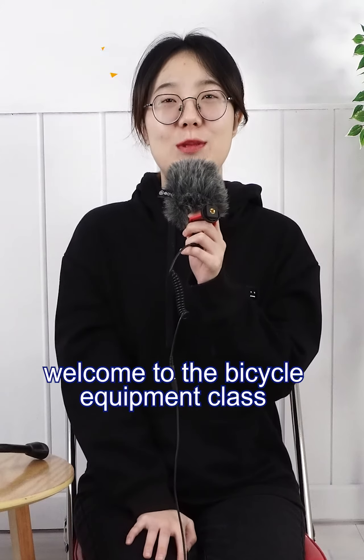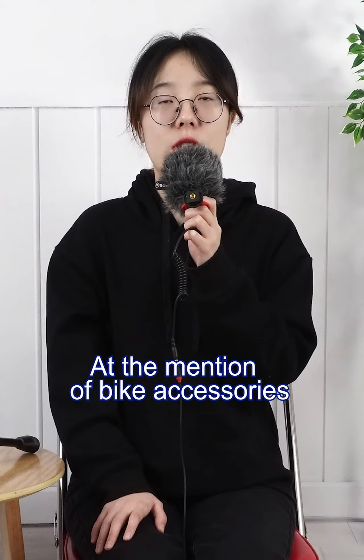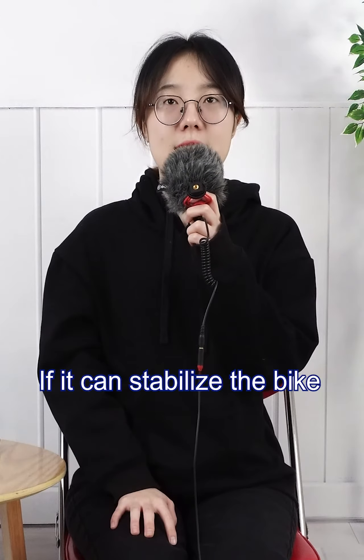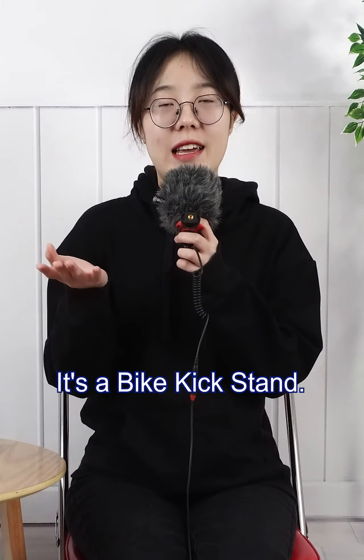Hello everyone, welcome to the bicycle equipment class. I am Zoi. At the mention of a back accessory, what will you think of first if it can stabilize the bike? I think everyone should understand — it's a back kickstand.